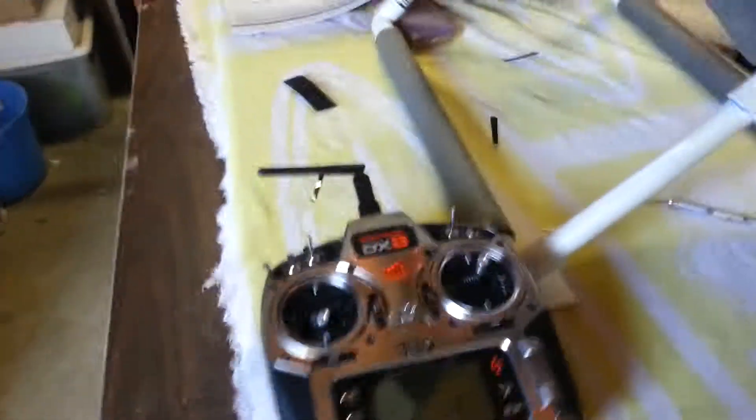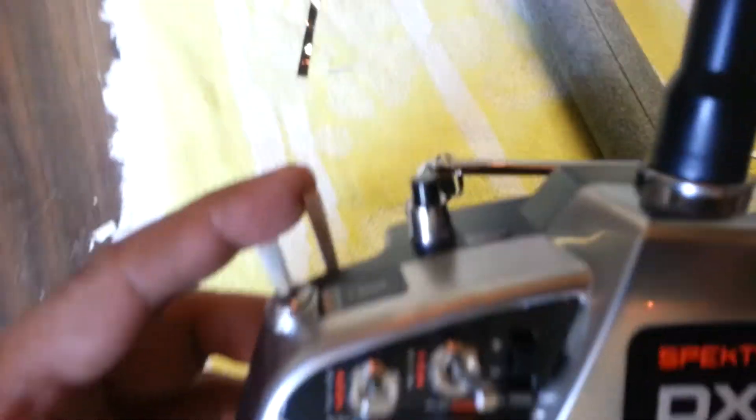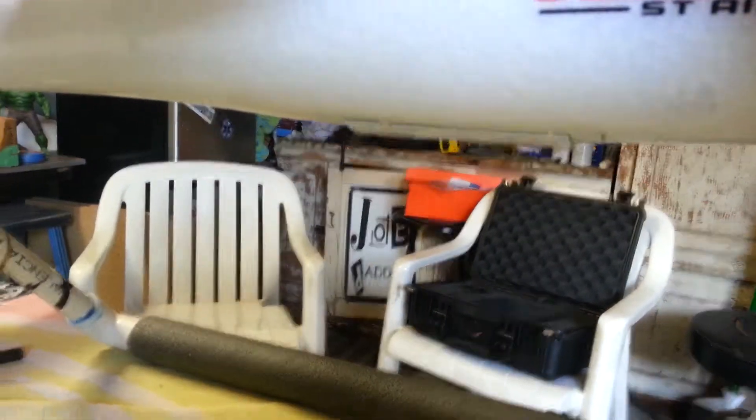Here's the Arcus set up with the DX8. We'll run through a couple of things the way I've set this up. The gear is on this switch. I've got the servo on slow, so we've got that there — comes up nice.